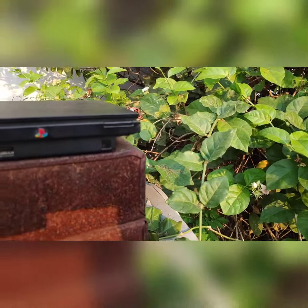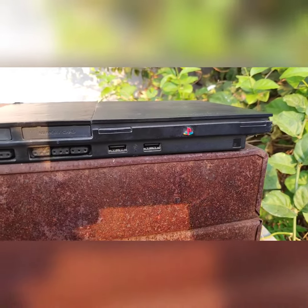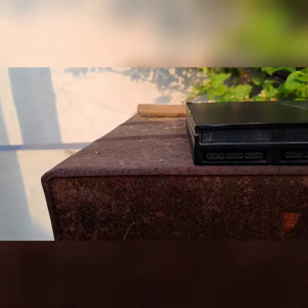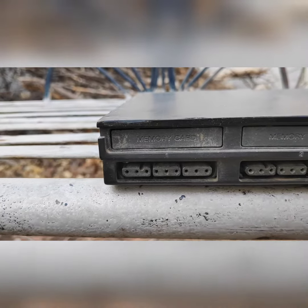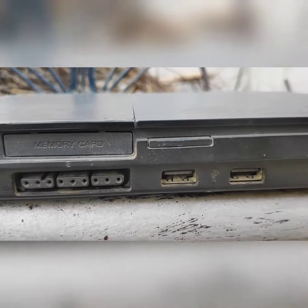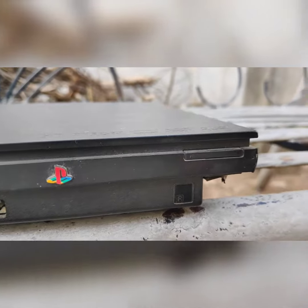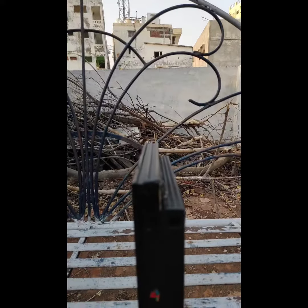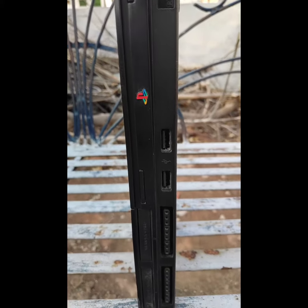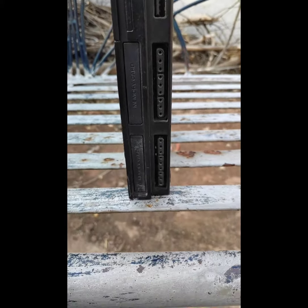Hi everyone. In this video I'm going to show you the PlayStation 2 slim model which I bought 10 years ago. It's quite some time since I used this PlayStation 2 and it holds up quite well all these years. I never faced any issues regarding its hardware. The model I have is the 9000 series, which I got modded so that I can play games through pen drives and hard disk.